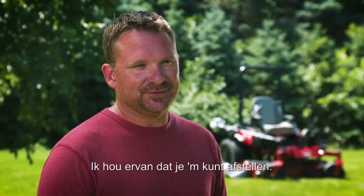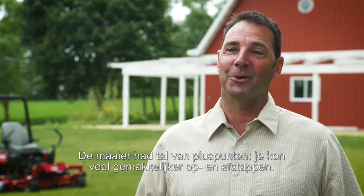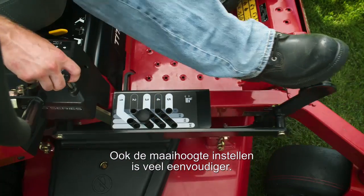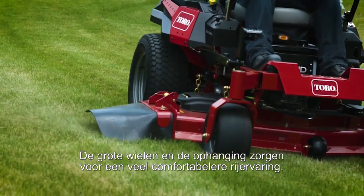I just like having the ability to be able to adjust it, from the firm to the soft — it does make a difference. A couple of things on the mower that I really liked: it was a lot easier to get on and off, the deck height adjustment is much simpler on this one, and the big tires and the suspension also make it a lot more comfortable.